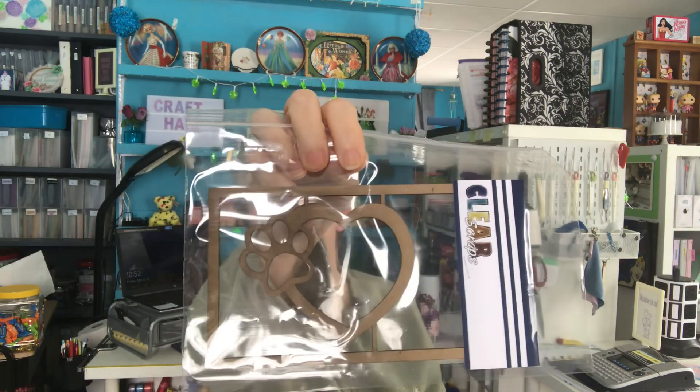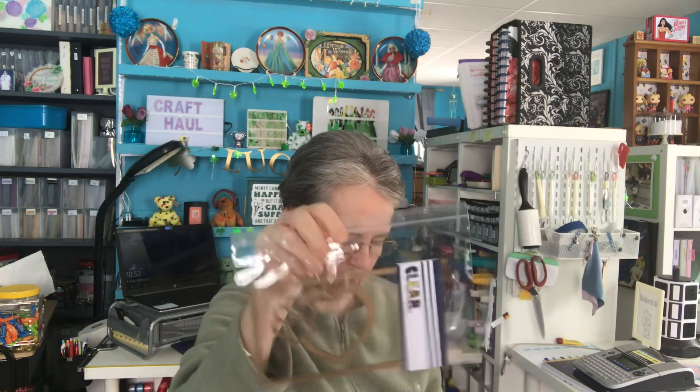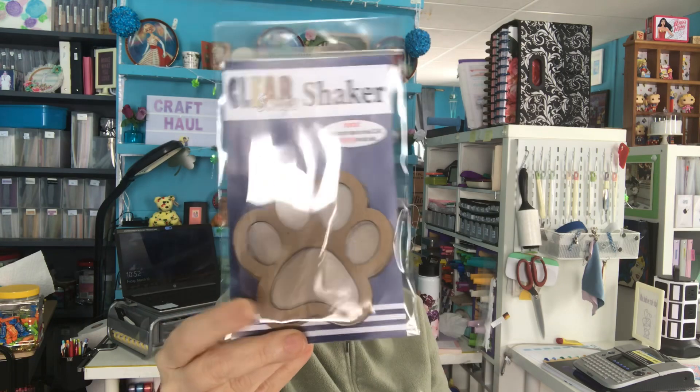And then I've got this — Clearscraps.com. I just thought it was pretty. I thought I could use it either in a shadow box I want to do for her, or I could use it in the album. I actually wanted two of these but they only had one left, so I'll have to try to find another one. I think I might have a paw fold from Stamps of Life — I'll have to look. If I do, it's bigger than this, but I might be able to do a shaker out of it.